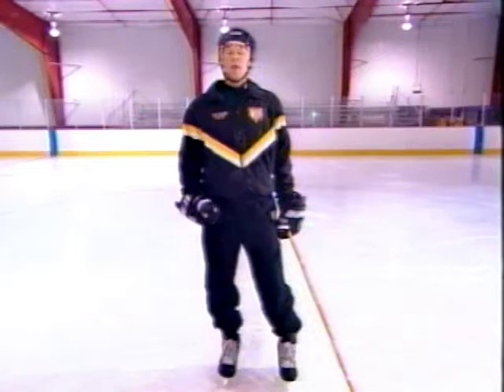That turns my hips and my shoulders. If I put my head down, my foot comes out. Remember to keep that chest up, head up, foot under the body.